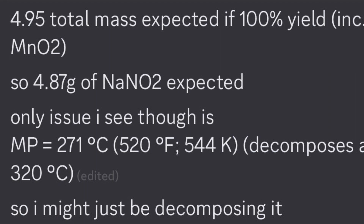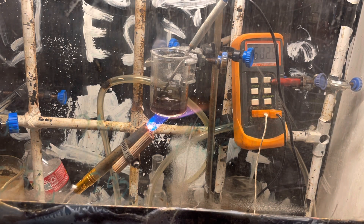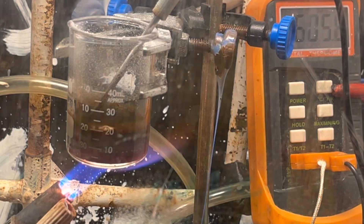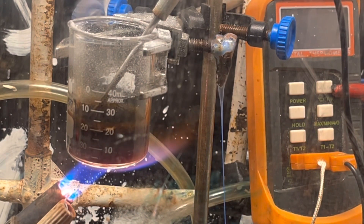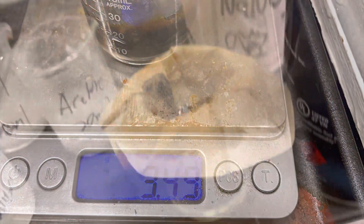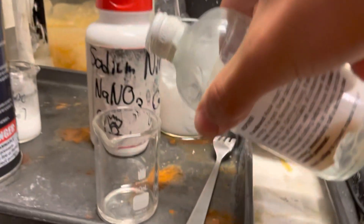Basically, I brought it up to 600 degrees Celsius with my blowtorch — quite excessive — but that's when I saw a lot of oxygen evolution. And then I had to stop because my clamp melted. Afterwards, after letting it cool down, dissolving in water and filtering it, I got the solution left over, which then, if I added hydrochloric acid...